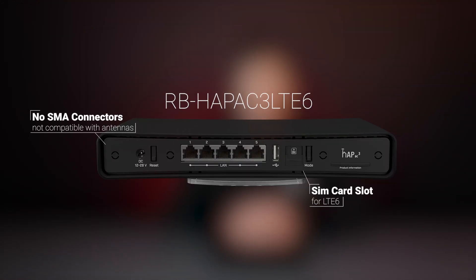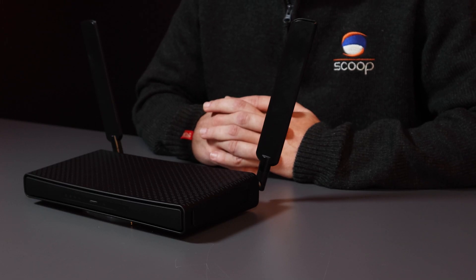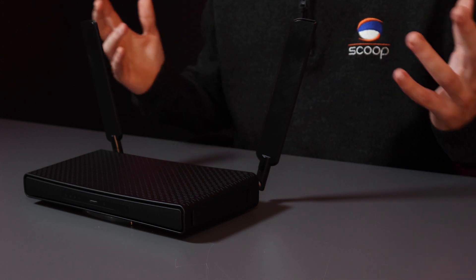There's also a version of this product with a built-in CAT6 LTE modem, which is good for situations where you don't have fiber or other wired connectivity as your primary internet connection, or where you want a redundant internet connection. The only downside is that it doesn't have the detachable antennas like the HAP AC3 does, so Wi-Fi antenna coverage will be less.